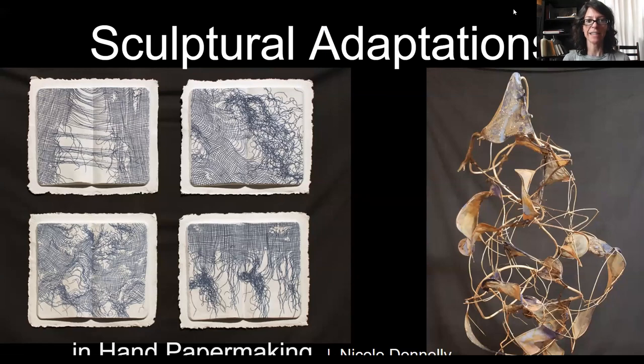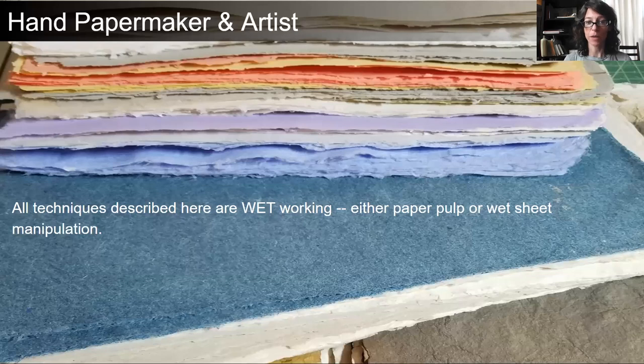Hi, I'm Nicole Donnelly, and I'm going to speak about sculptural adaptations in hand papermaking today. I am a hand papermaker and an artist. I came to hand papermaking through the act of painting and drawing, and as a hand papermaker, I appreciate and love paper that is the most like paper that paper can be.